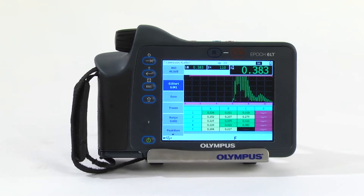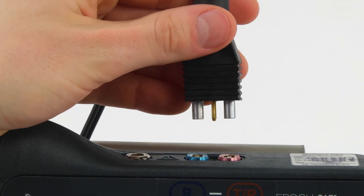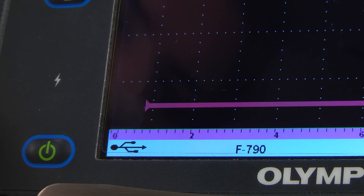Other precision mode features reduce setup times and improve the inspection workflow. These include automatic pulser and receiver configuration with center pin transducer ID for all Olympus thickness gauge dual transducers.